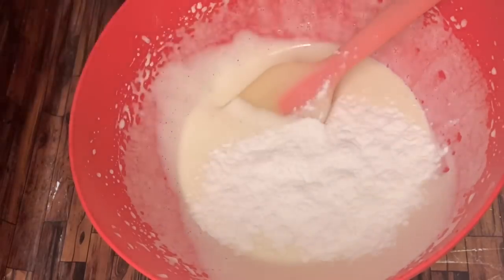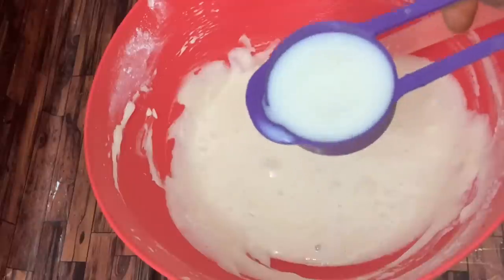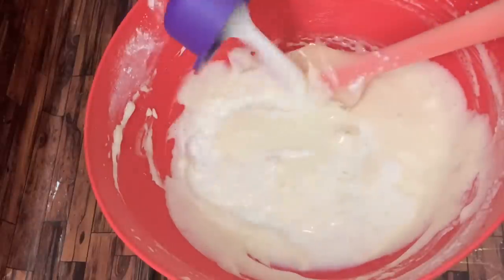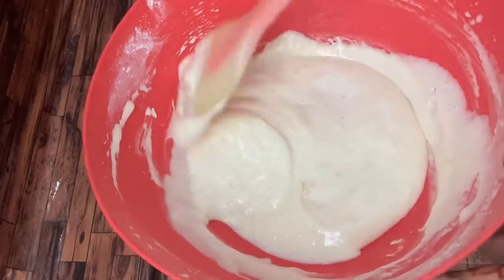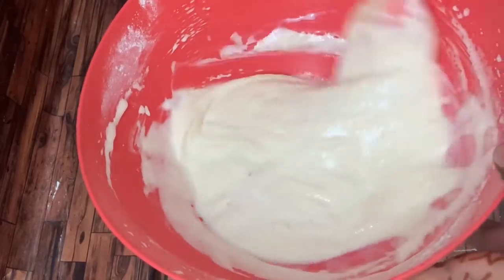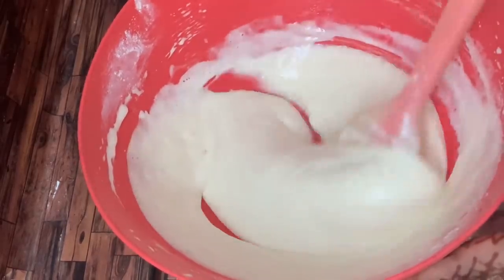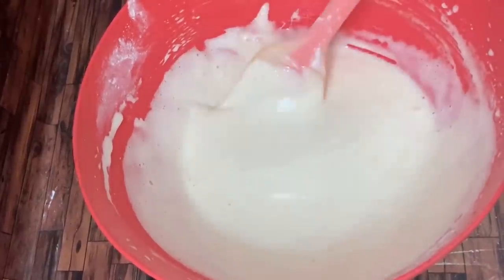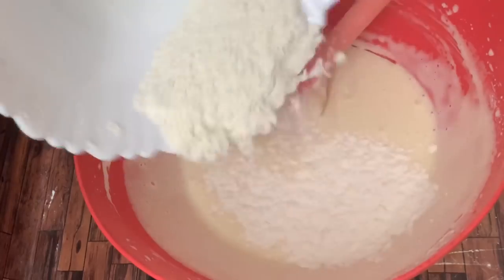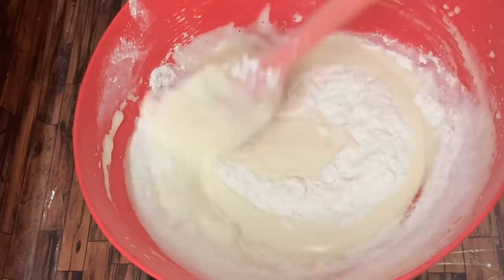Fold in half a cup of milk. Add milk to the mixture. Add the sponge flour to the milk and fold it in gently.